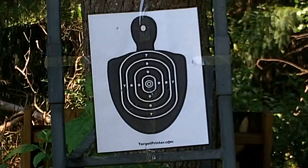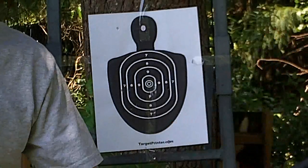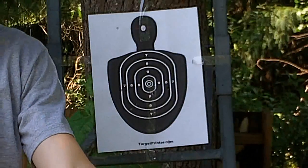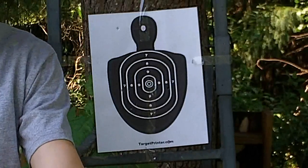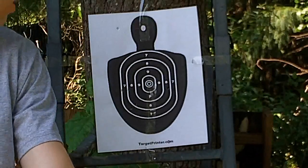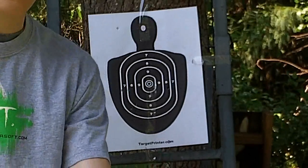What I recommend for this gun, if you do get it — the GSG 522 — use 25 gram BBs. 20s seem to be too light, especially with the hop-up. I have it all the way down right now and the wind's not too bad, so I just recommend using 25 gram BBs.